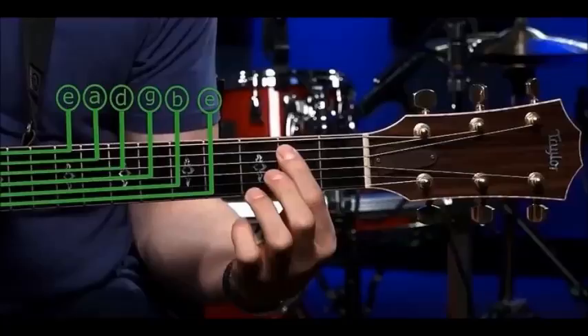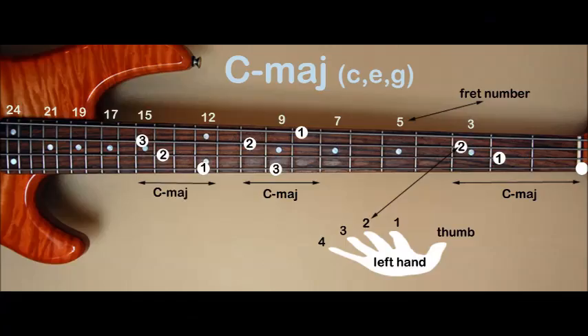This is what a C chord looks like on the guitar. The lowest note is played on the third fret of the A string — C. The next note is played on the second fret of the D string — E. Note that there is no finger on the G string; this string remains open when strumming a C. The next note is played on the first fret of the B string — C. The two lowest strings on the guitar are not played for the basic C major chord.